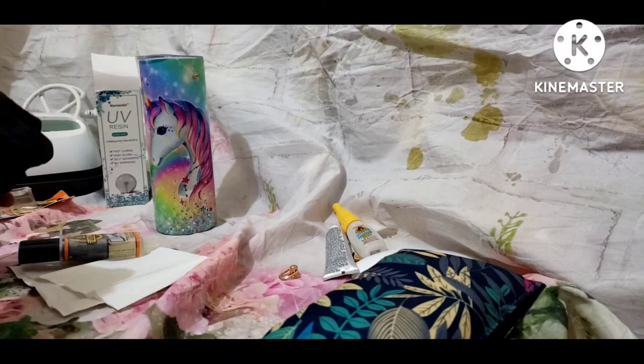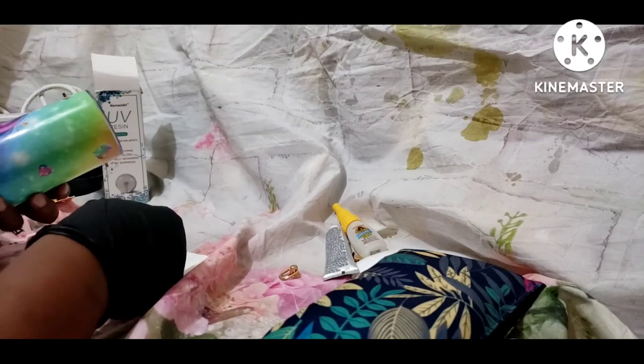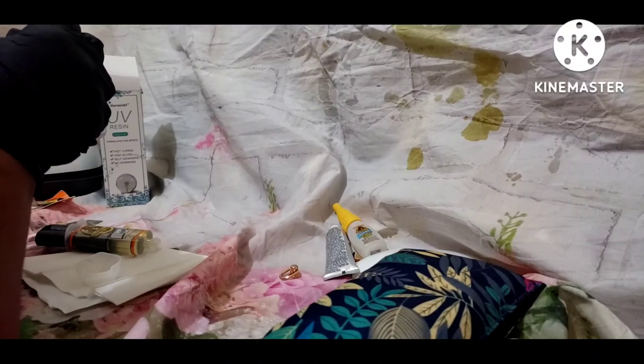This is actually my second time using the Gorilla Glue epoxy. I didn't — I used it on something other than the tumbler before and it was okay. It really worked, it lasts.